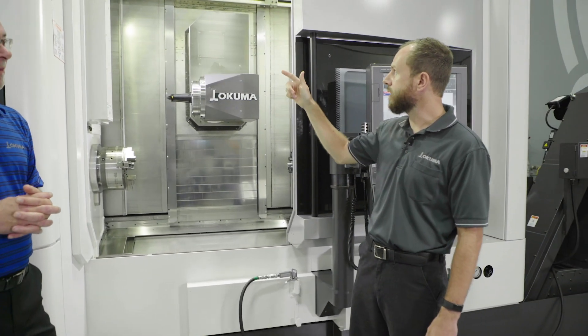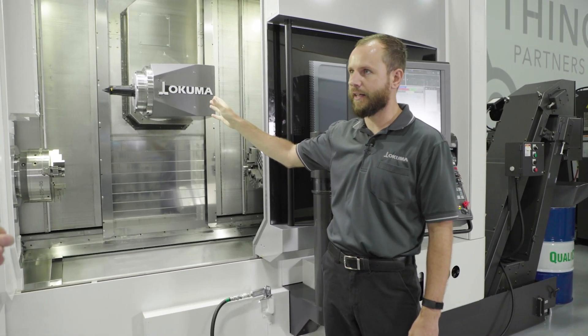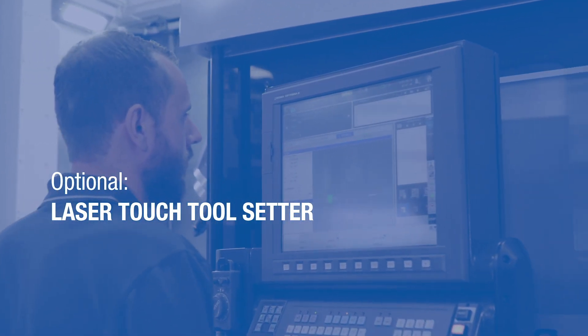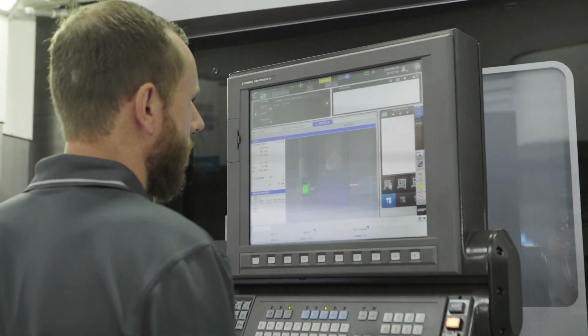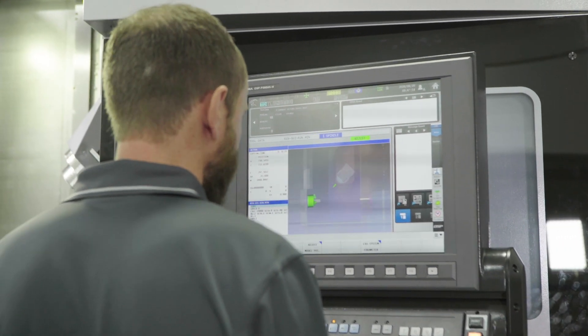You simply come down, hit the pad, and it sets the length of your lathe tool. But the laser touch setter is capable of a lot more complex measurements, such as tool form and tool run-out measurement, as well as tool breakage detection and small tool detection.